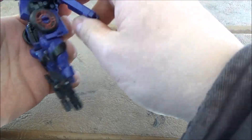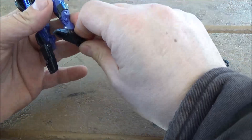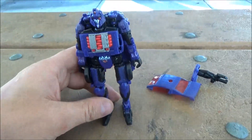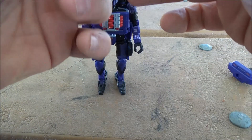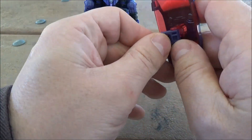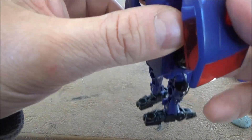All that together, then like that, feet down — there we go, Shadow Striker robot mode. And the accessories: you can indeed, once you get them to cooperate with you, plug this in here for a shield.